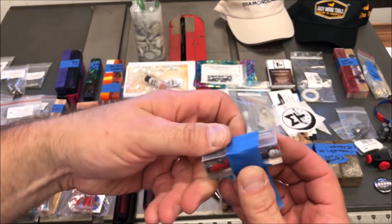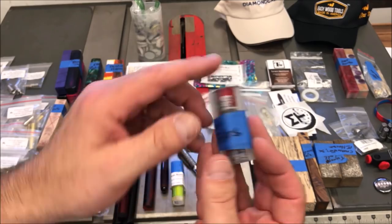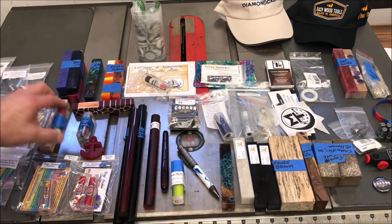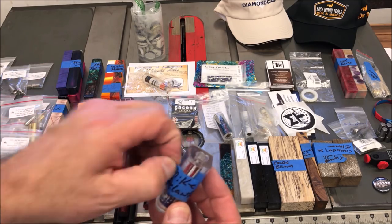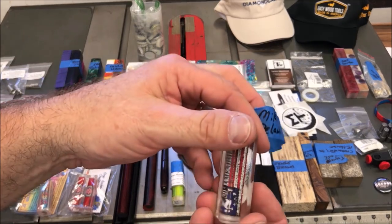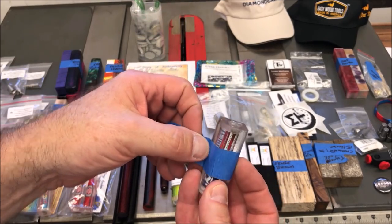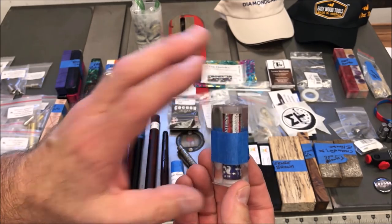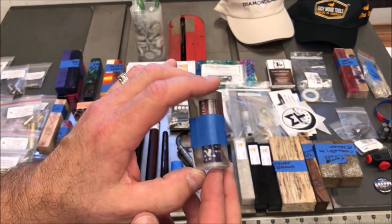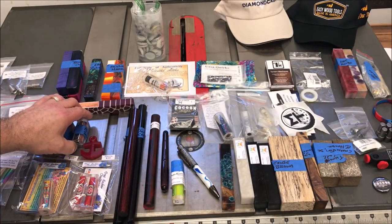I put tape on these and peel it off as I can. I do this because I want to remember who gave me the blank, since there's a lot of stuff to turn and it may take a while. Now this is a blank I got from my buddy Mike DeLalter — this is a Second Amendment blank. That's what the bolt action kit is for. I've got a good friend in Dallas who is looking for one of these for his brother, and I'm going to turn this and send it to him as a gift.